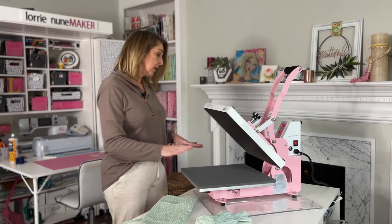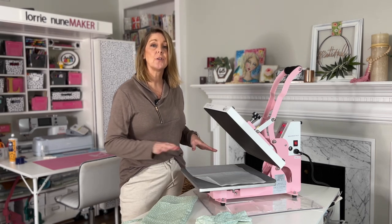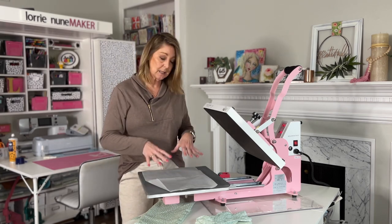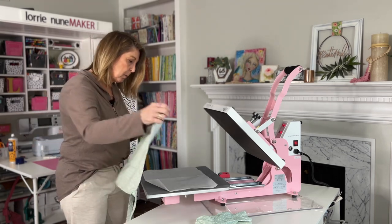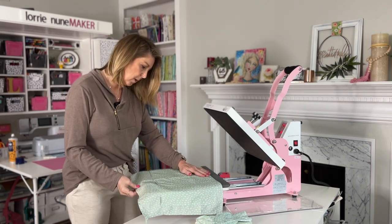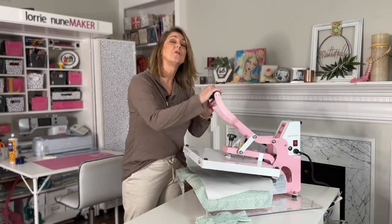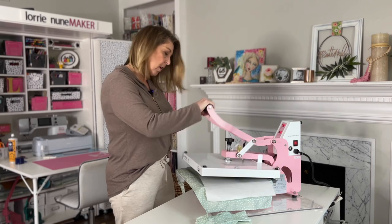So we're ready to start prepping. We need to first put a piece of butcher paper over the bottom platen — always a good practice when you're doing sublimation, because you don't want any ink to get on your press that could transfer to another project. Using the pullout drawer, I'm going to put the apron on — it's already got a crease right down the center so I know where my center is. I'm going to give it a quick press with another piece of butcher paper on top, just to get any moisture out of the apron that might interfere with our press.